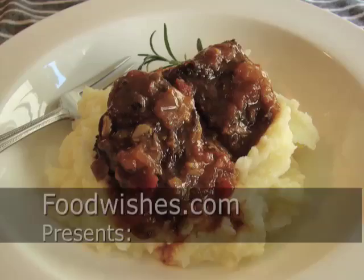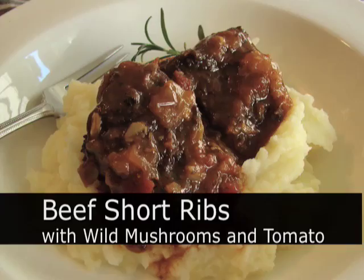Hello, this is Chef John from Foodwishes.com with beef short ribs braised with wild porcini mushrooms and tomato.